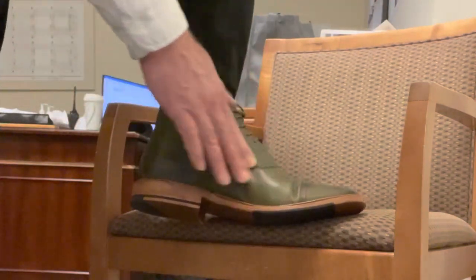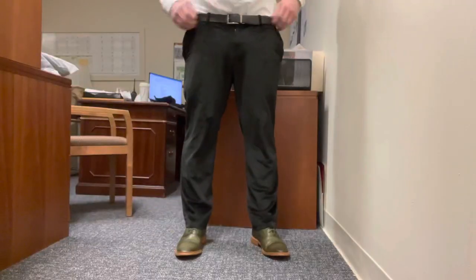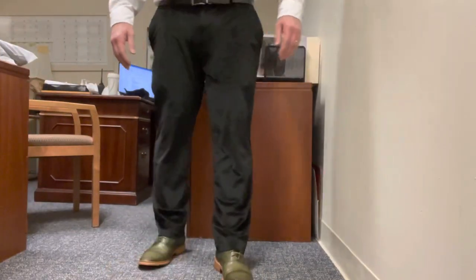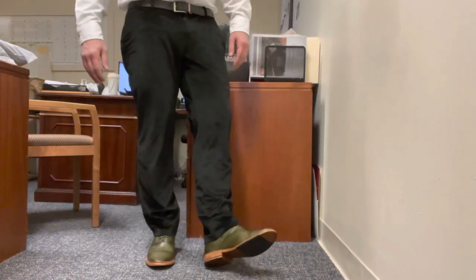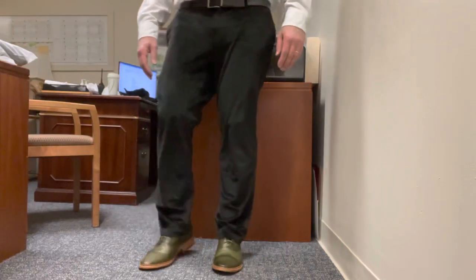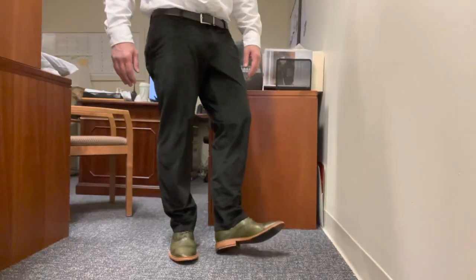Even though they're hard to get on, once they're on they feel okay. I'm not going to wear them all day at first — just a couple hours here and there, wear them around the house or something until they're ready. Once they're ready, they'll be added to the favorites list. They're very dressy, very vintage looking, old world style.